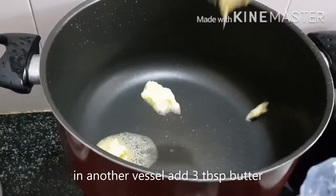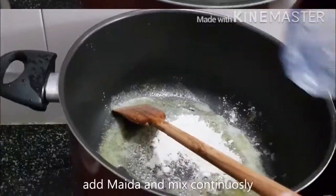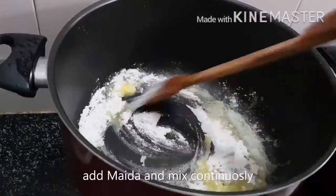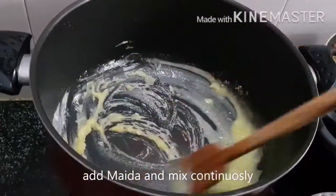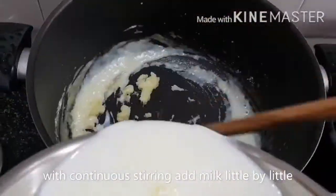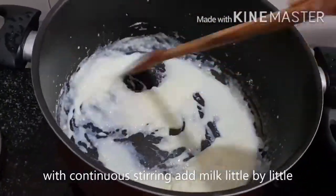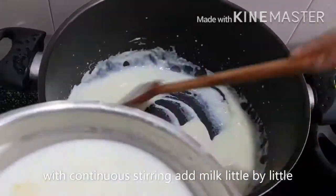In another vessel add 3 tbsp of butter. Now add the maida and mix continuously so that no clumps will be formed. With continuous stirring, add milk little by little. Again make sure no clumps are formed.